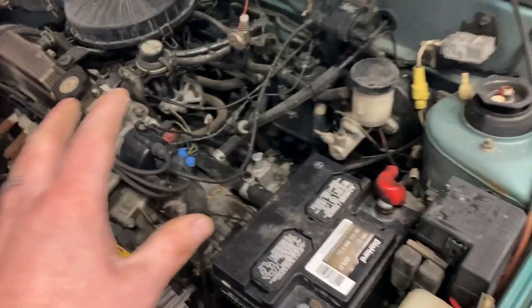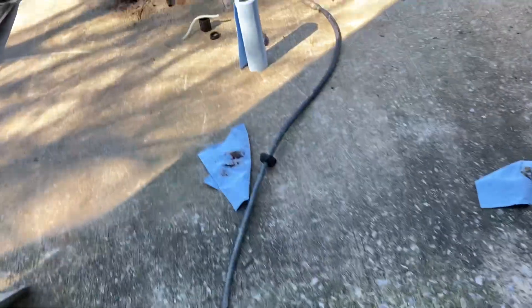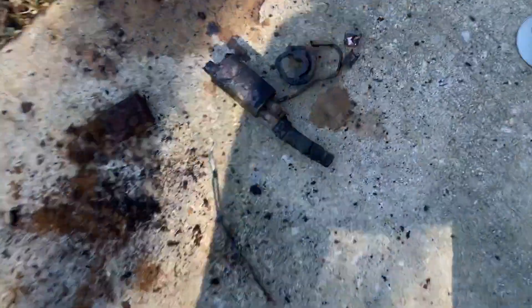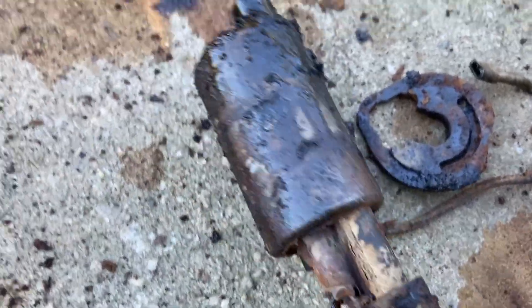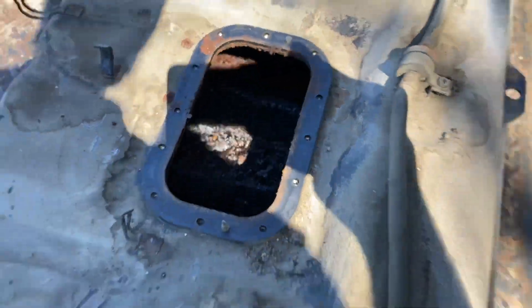We've identified the issue. We took the rear seat out of it, took the fuel pump out by taking the fuel tank out. Here is the fuel pump that was in it — it is in horrible shape. The fuel tank as well, you can see it's going to have to be cleaned.